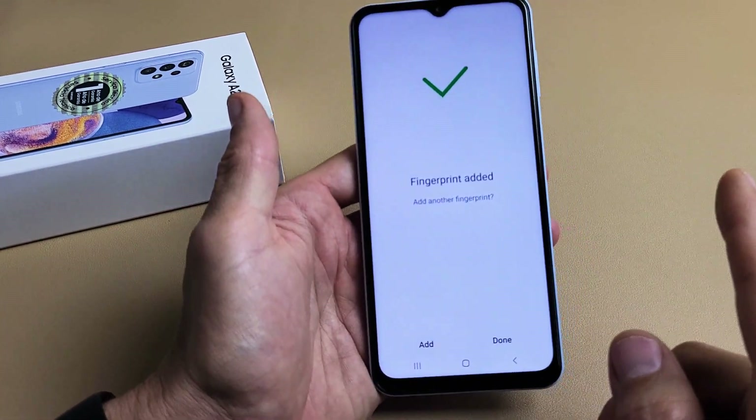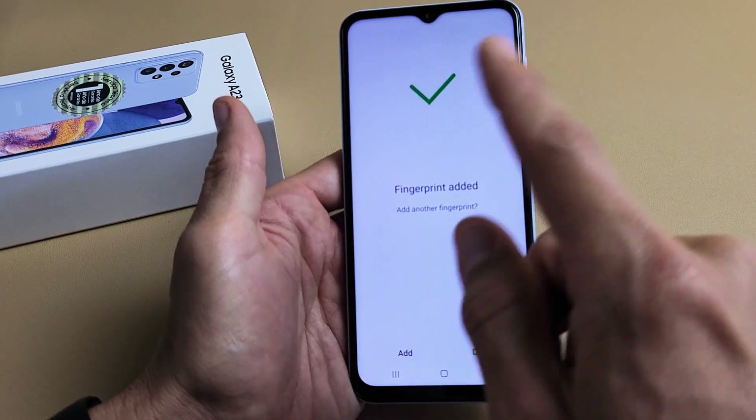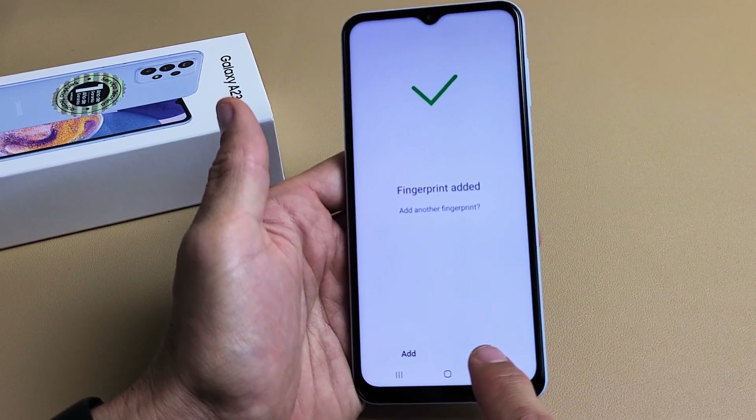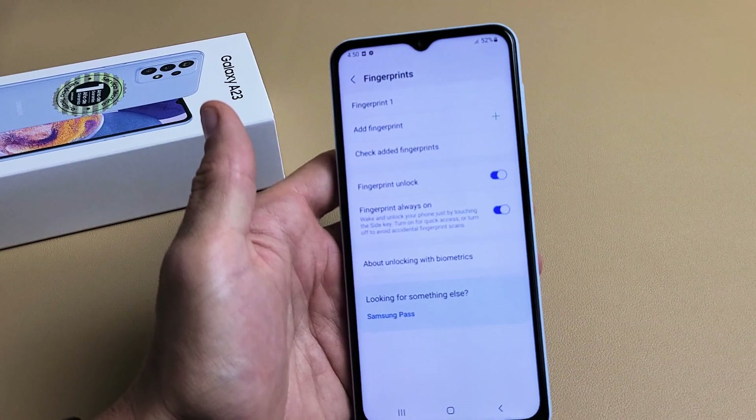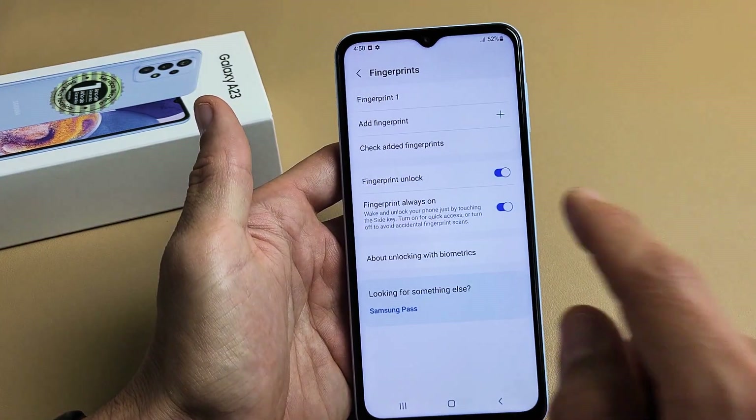Okay, so we're done. Now if you want to, you can add another fingerprint. For me, I'm good with just my one thumb. I'm going to tap Done right now, and you can also go back later on to add another fingerprint if you wish.